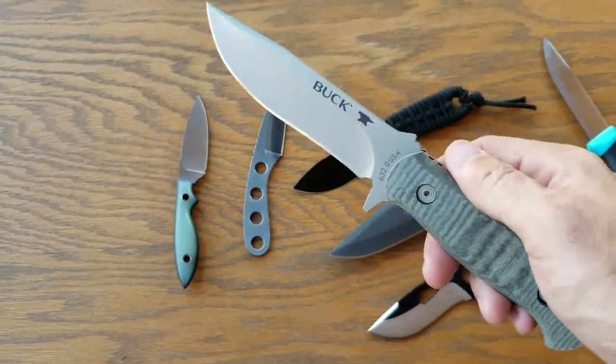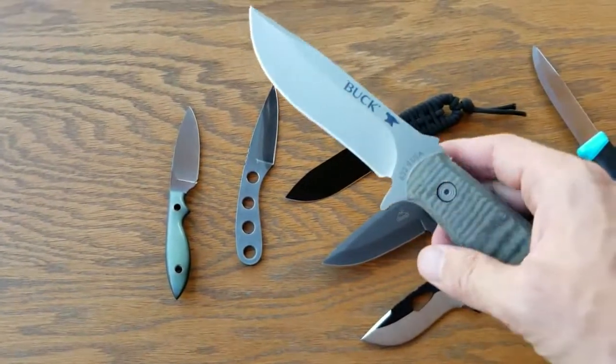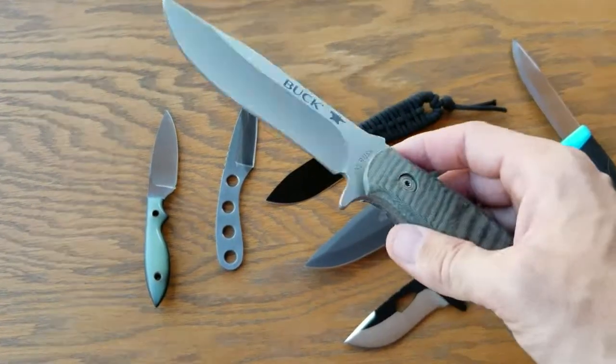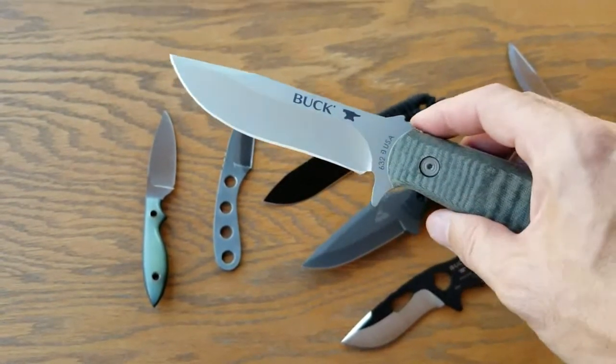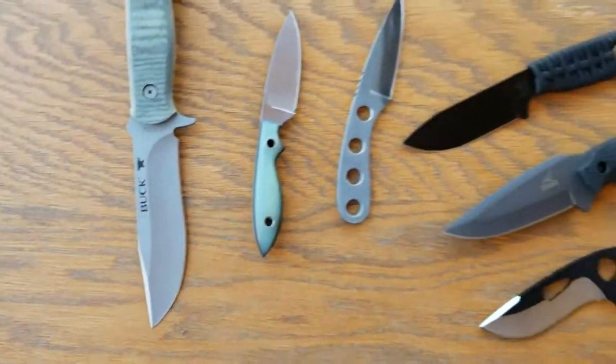Buck Mesa — I did a review on this. Love the blade, hate the choil right here, but everything else on it is perfect. I think they stopped making these, or at least Walmart stopped carrying them after they clearanced them. I don't know if that means they're just coming in a different configuration now.